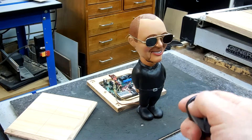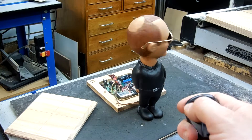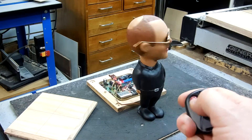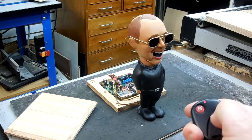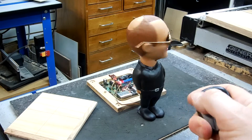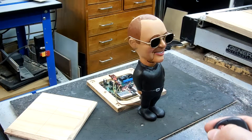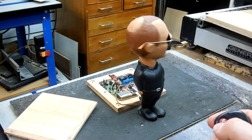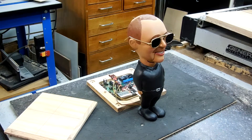I even found a pair of sunglasses in the shop, so he's styling. There you go. Should be totally finished tomorrow after I get the jacks. Talk to you later. Bye.